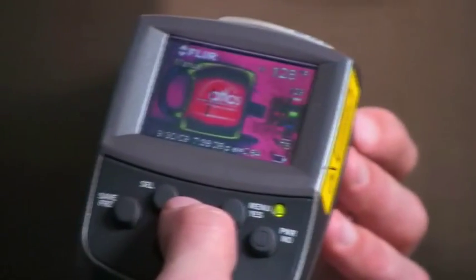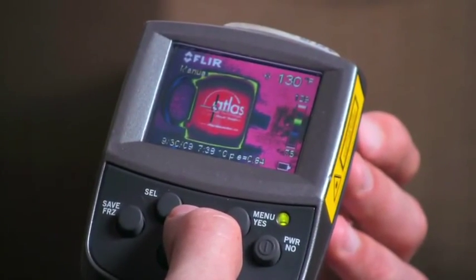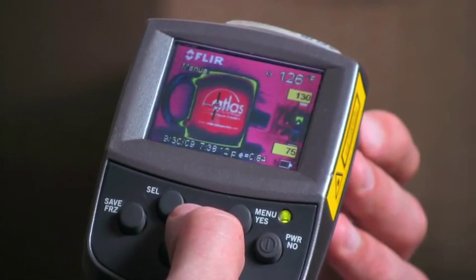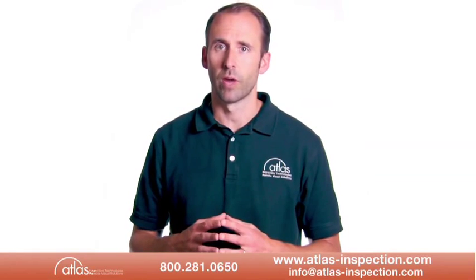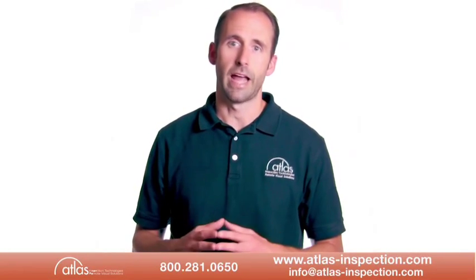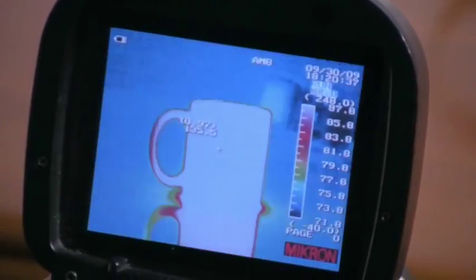Camera resolution ranges from 160x120 detector arrays to 320x240 pixel arrays. In general terms, the higher the resolution of the array, the farther away you can make an accurate temperature reading. Operating an infrared camera is fairly straightforward.